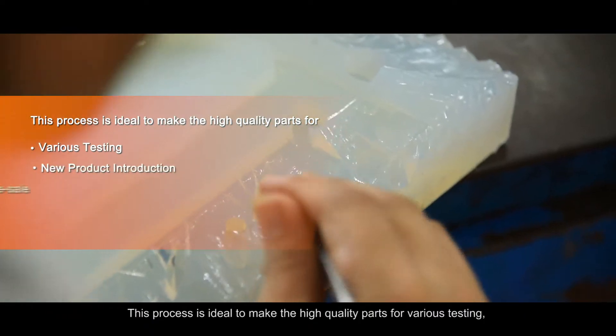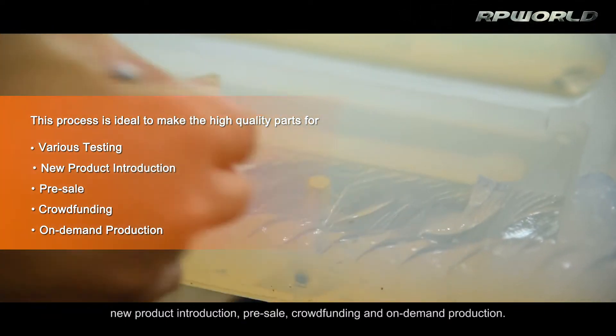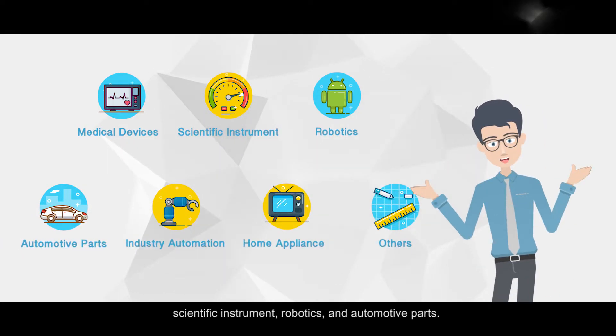This process is ideal to make high-quality parts for various testing, new product introduction, pre-sale, crowdfunding, and on-demand production. It is widely applied to industries like medical device, scientific instrument, robotics, and automotive parts.